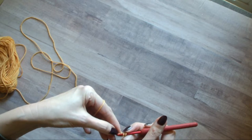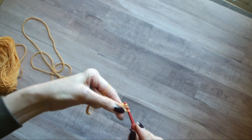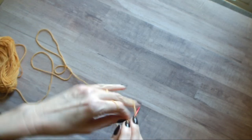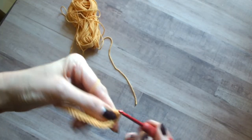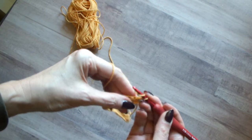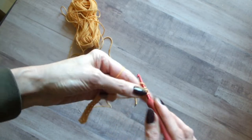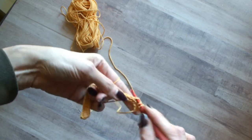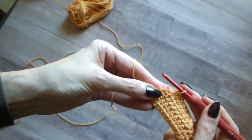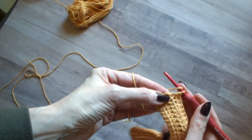Then all of this is half double crochet. Skip the first chain only and then start working half double crochet across. Right now I'm at the end of my row to my last half double crochet. Chain one, turn, and half double crochet across again. And then the last couple here. So here's one, and then there's that turn chain one right here.